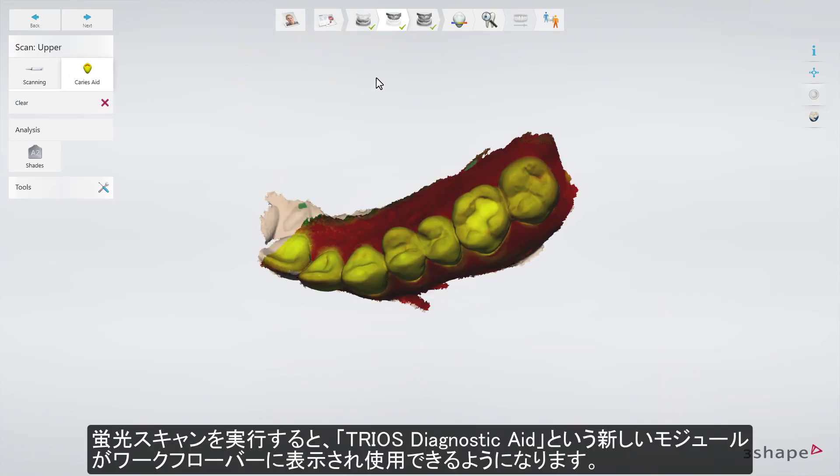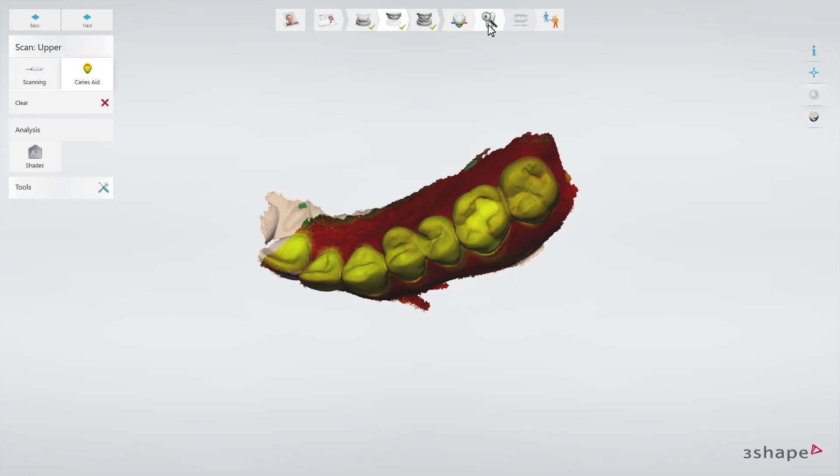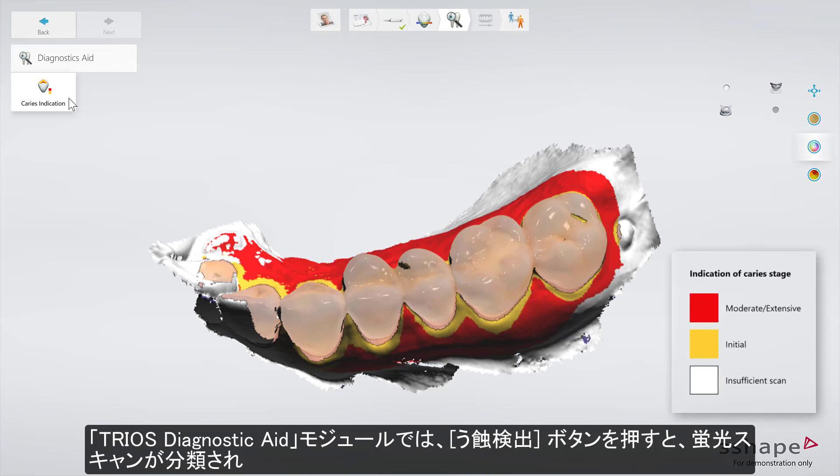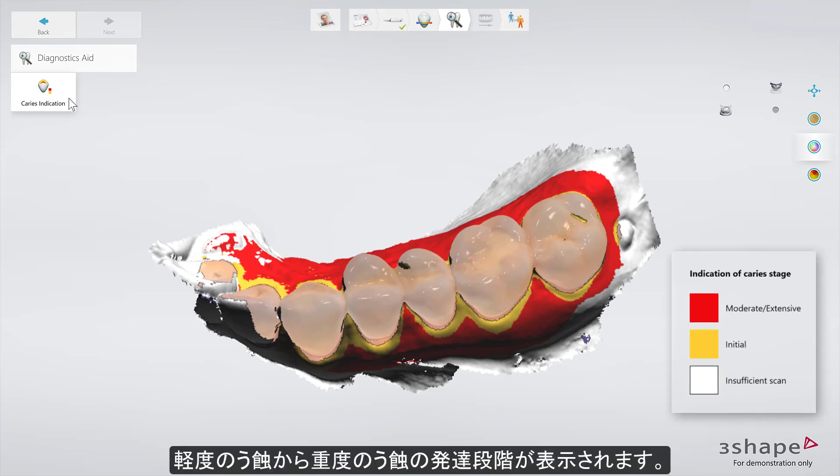Having performed Fluorescence Scanning, a new module called TRIOS Diagnostic Aid will become available in the workflow bar. In the TRIOS Diagnostic Aid module, you can press the Caries Indication button, and the Fluorescence Scan is categorized to indicate the stages of caries development, ranging from initial caries through moderate to extensive.